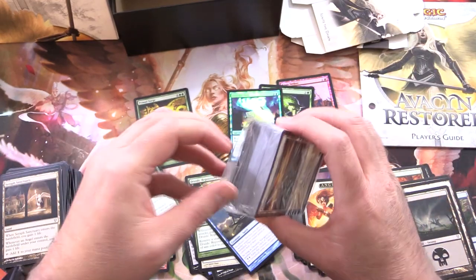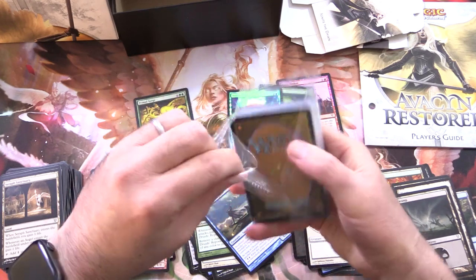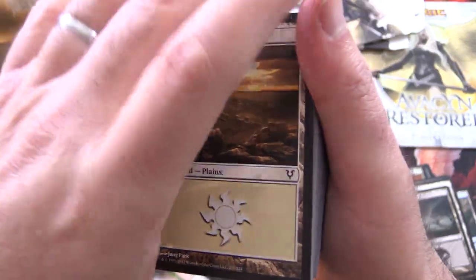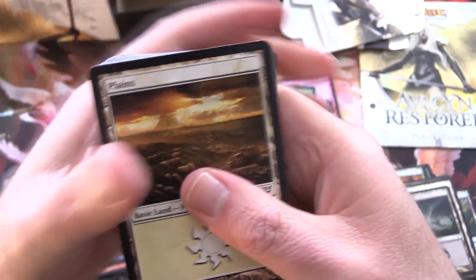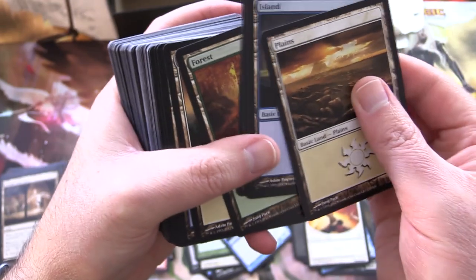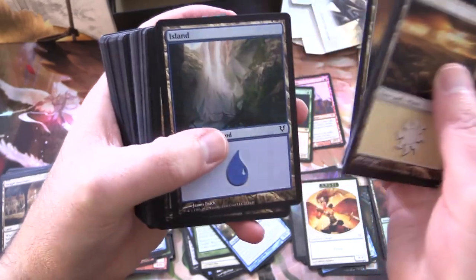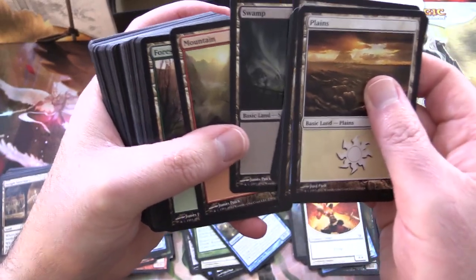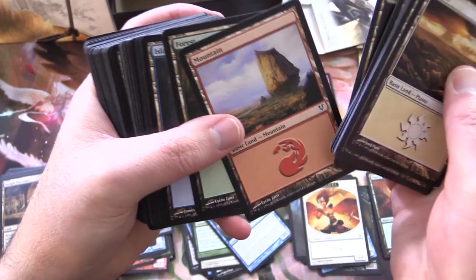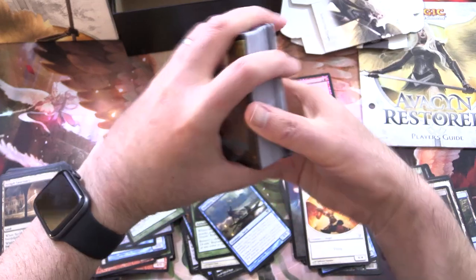So the lands are up next. They don't do these big land packs anymore — nowadays they give you some foils and some non-foils. Let's take a look at the artwork; I know a lot of people will appreciate it. We've got our Plains, Island, Swamp, Forest — did I skip a Mountain? Yep. Then we've got different Plains, Island, Mountain, Swamp, Swamp. Keep skipping over the Mountains! Bunch of variety there.